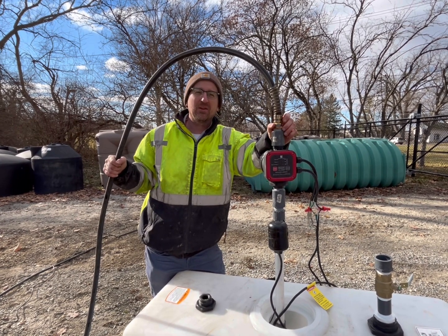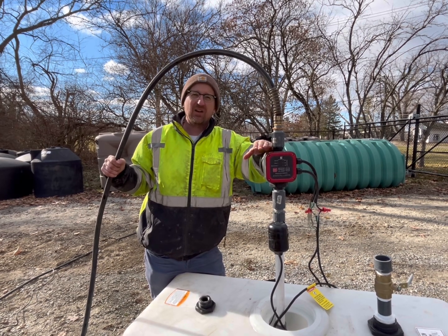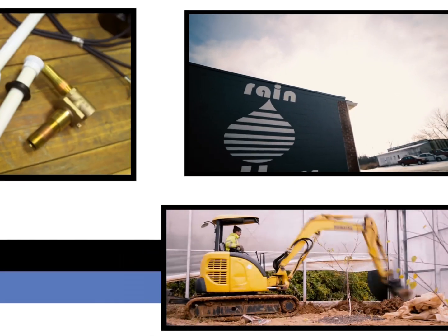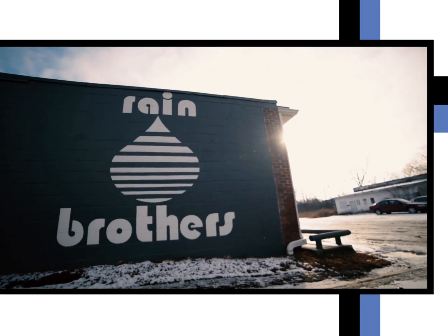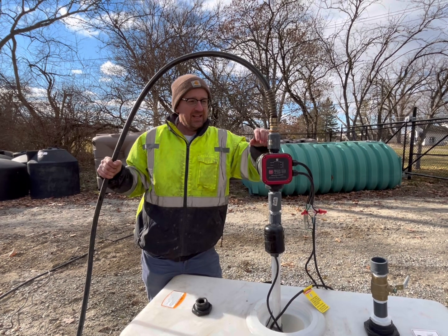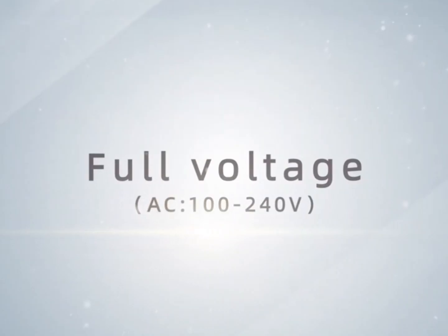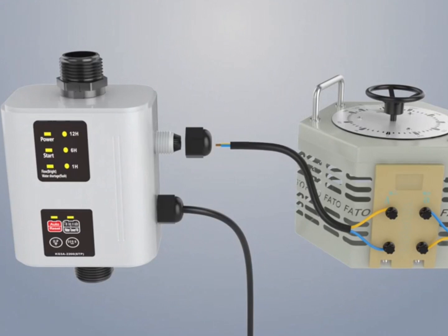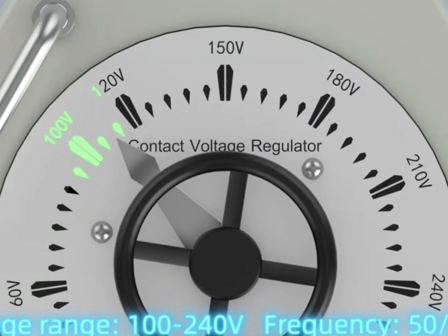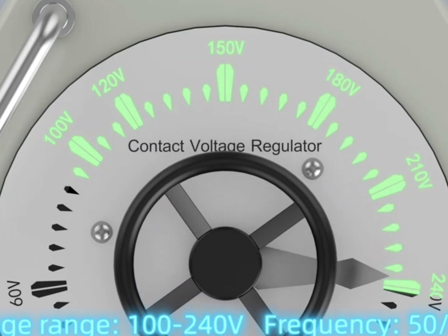Jonathan from Rain Brothers here, rainbrothers.com. Today we're going to talk about our new Springer Series Automatic Pump Controller. This is a device that will work on any jet pump or submersible pump up to a horsepower and a half, 115 volt or 230 volt, and this will automatically turn your pump on and off based on the demand downstream.